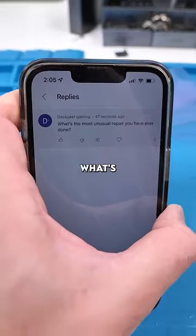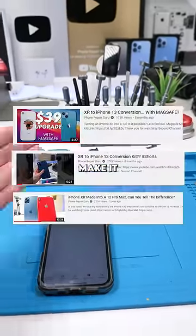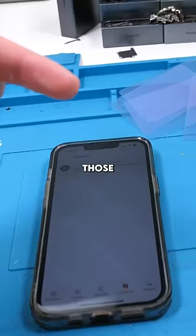Dakyee Gaming asks: what's the most unusual repair you've ever done? I've done a bunch of repairs where people request me to take their old phone and make it look like a newer phone. I'll link some of those videos in the comments.